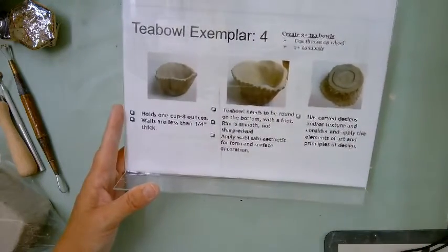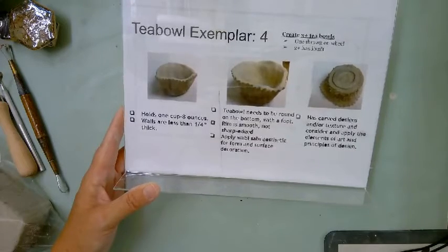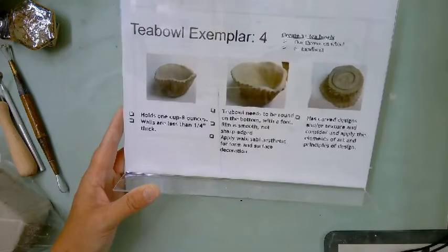We are going to be starting our T-bowls today, then you'll work on them next week and into the week after. I will throw one on the wheel and do about eight students a week, so with your class that'll take us about three weeks, maybe a little more, and then at least two hand-built.